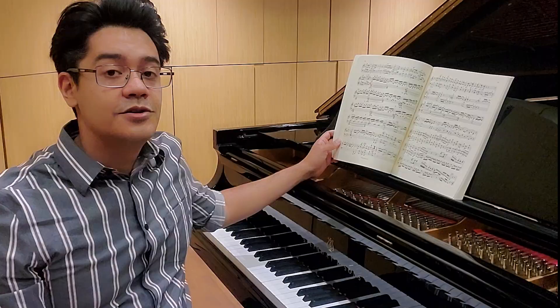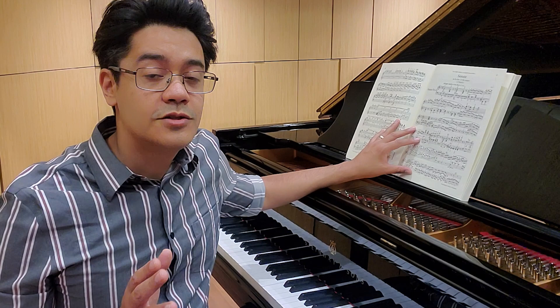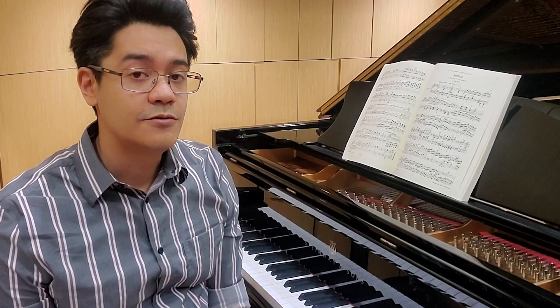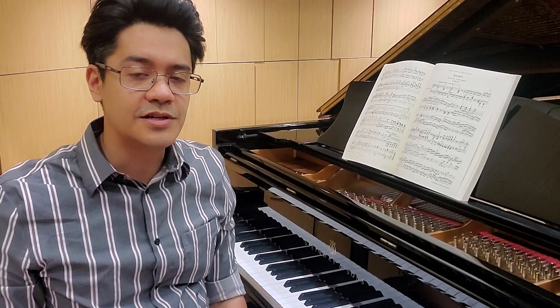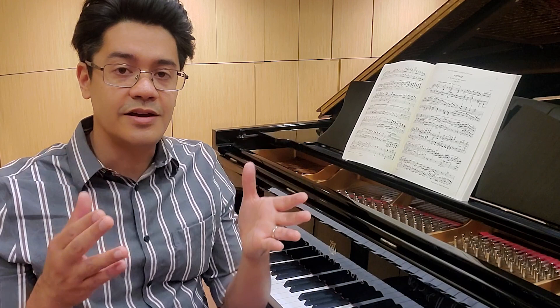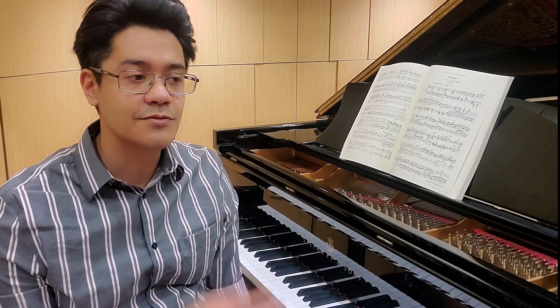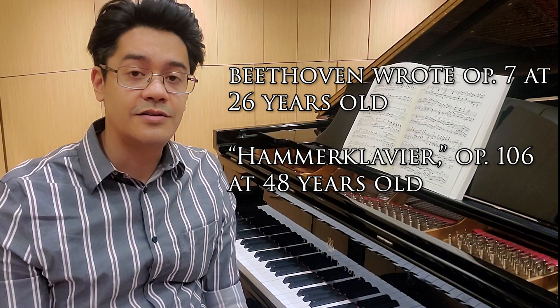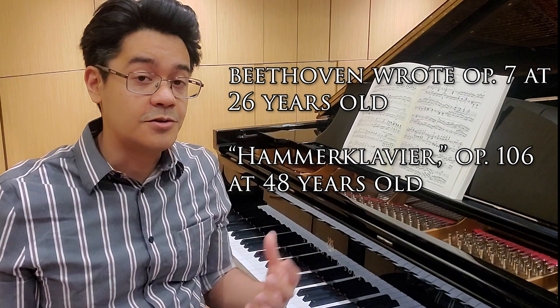The fourth sonata is Opus 7 in Eb major. It's also nicknamed the Grand Sonata, partly because of its scale. I think it's Beethoven's first early attempt, at least in the piano world, of creating a large-scale work that broke the mold of the traditional classical sonata carried to us from people like Haydn and Mozart. It's really structured more like a little mini symphony for the piano. In its full performance with all the repeats taken, it's usually over half an hour long. The only longer sonata would be the Hammerklavier Sonata, which came far later in his career and was written more like a full-scale symphony.